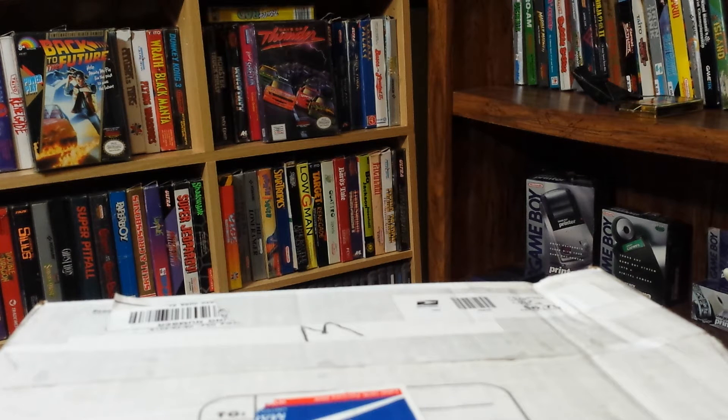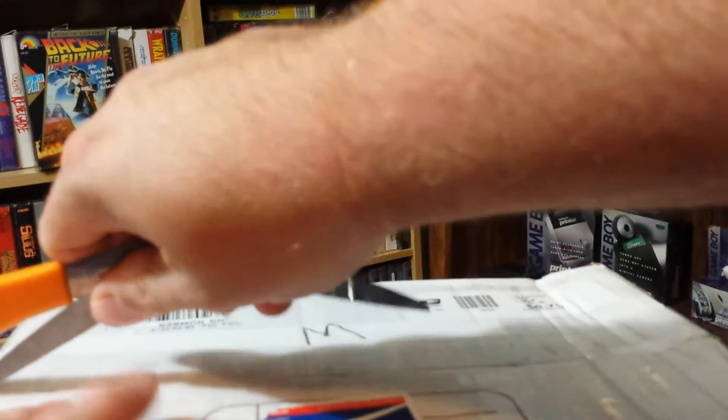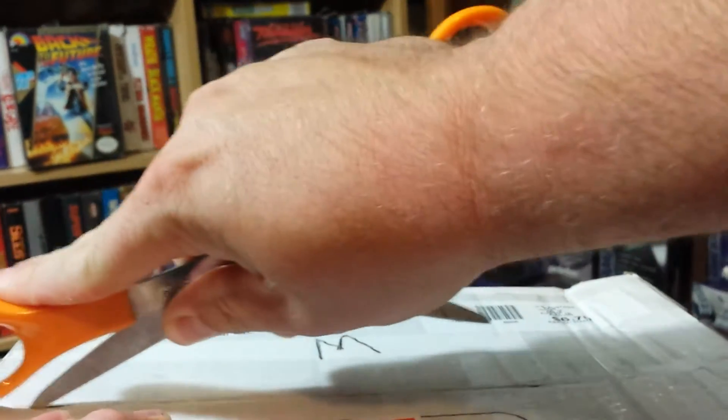Anyways, this is a series of six games I've been trying to get them all in the box, and this will be my third one. Let's rip it open, hopefully it's in good condition.